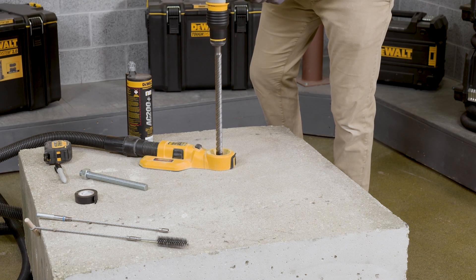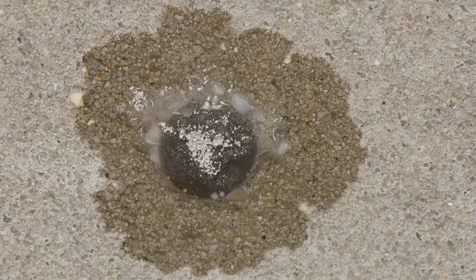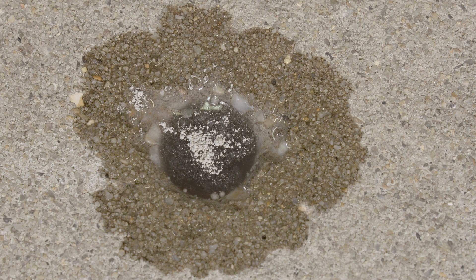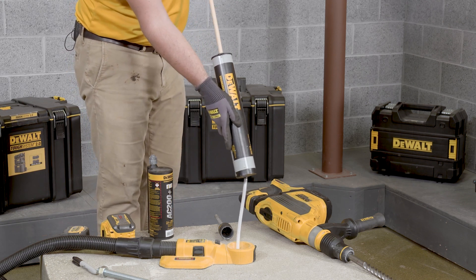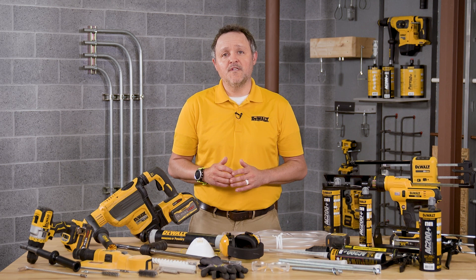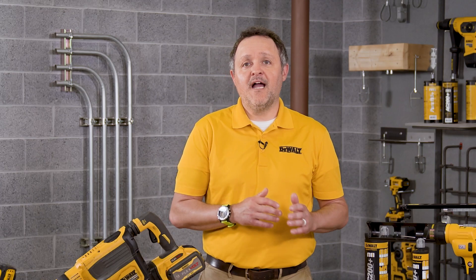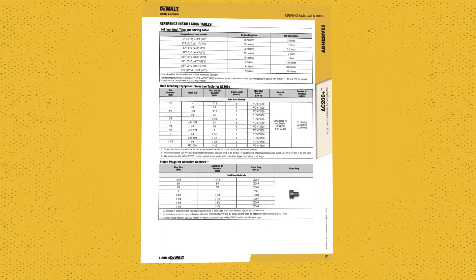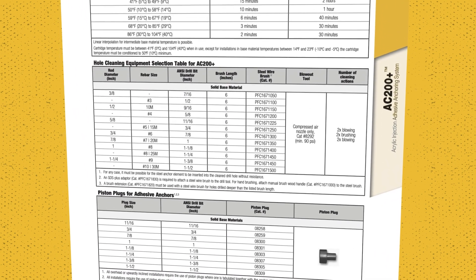If you're not using the DustX Plus extraction system or have a hole with standing water, you're going to use the blow and brush method. Start by cleaning the hole from the bottom or the back of the anchor hole. First, blow the hole clean with compressed air a minimum of two times. If the back of the drill hole is not reached, an extension shall be used. The brush diameter of the drilled hole can be determined by referring to the hole cleaning equipment selection table in your instruction manual.